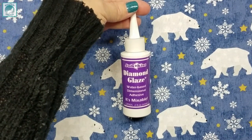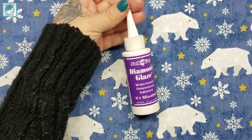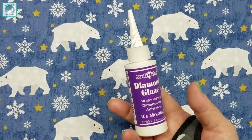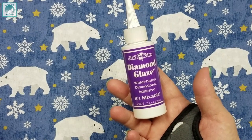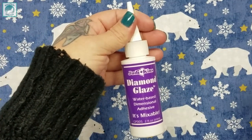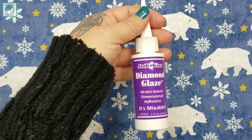Hey everyone, it's Brandi and you're watching Abstract Crafter. In today's video we have the next product up for examination in the great sealing experiments I'm conducting here on my channel. We will be looking at Judikins Diamond Glaze water-based dimensional adhesive, which is mixable. If you're curious about how this works and what it looks like, just keep on watching.